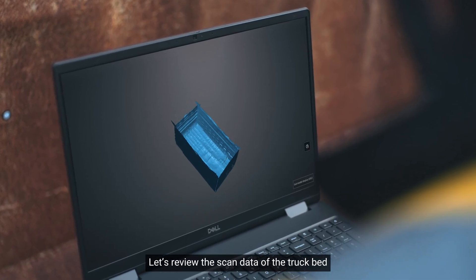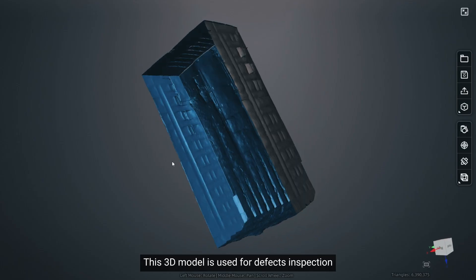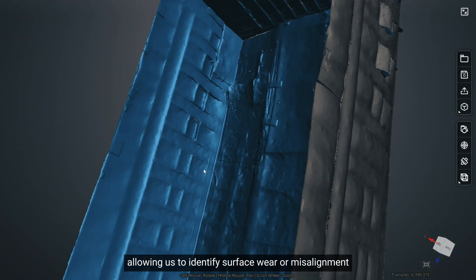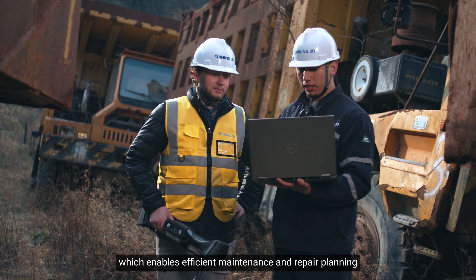Let's review the scan data of the truck bed. This 3D model is used for defects inspection, allowing us to identify surface wear or misalignment, which enables efficient maintenance and repair planning.